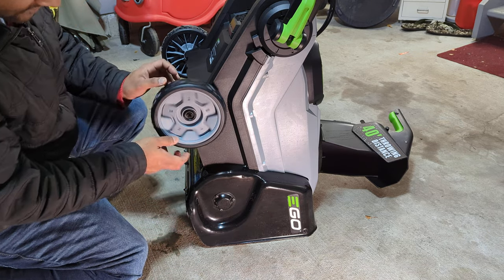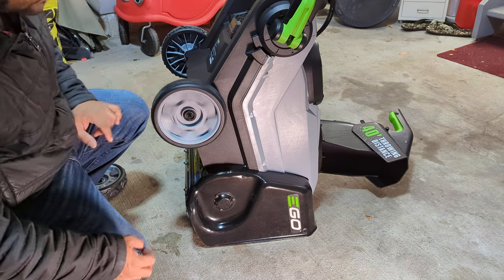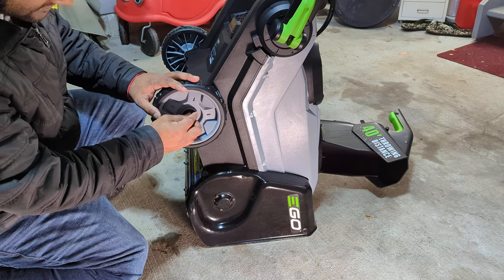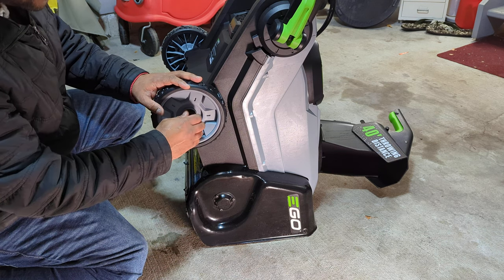Replacement parts — looks good. Not wobbly anymore. And then put it back here.